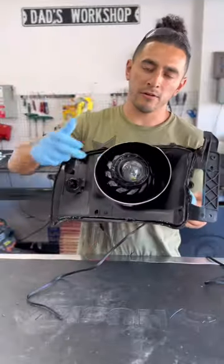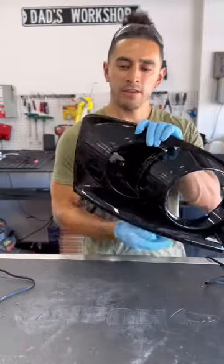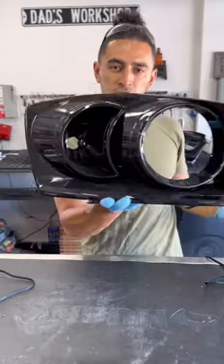Now that we have our projector in our low and high beam, our next step is a retrofitted projector in the turn signal.